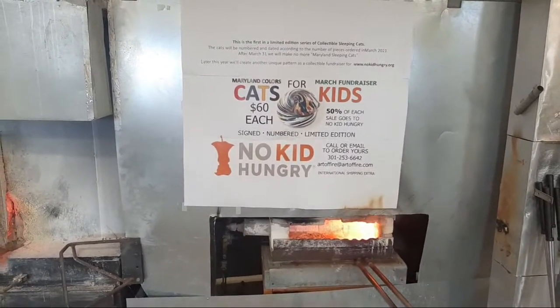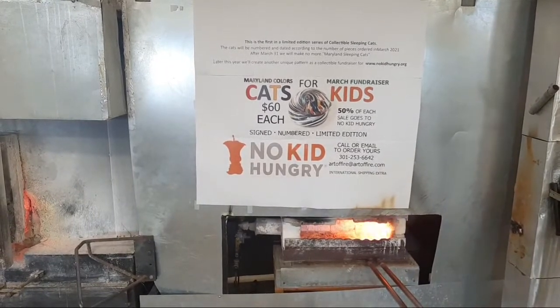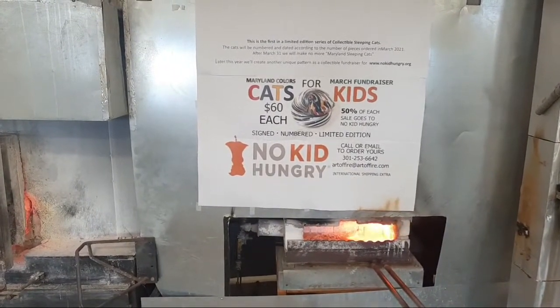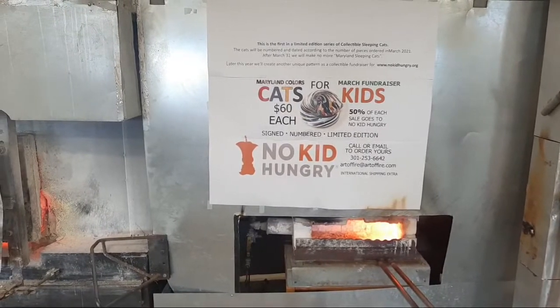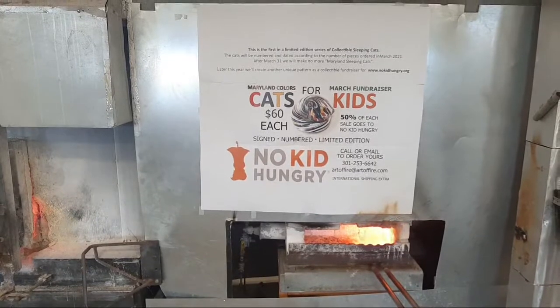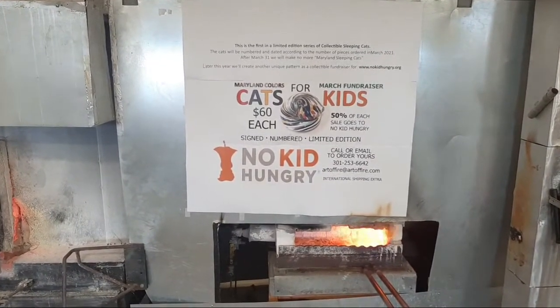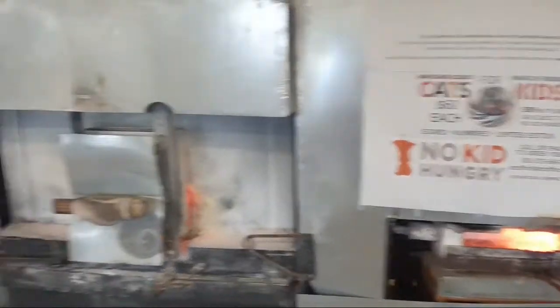We have a charity event going on this month, just for the month of March. We call it the Maryland Cats — cats made with the colors of the state of Maryland. $60 each, 50% to charity. Shipping's free in the continental U.S., and international is a little extra. We'll be donating to No Kid Hungry.